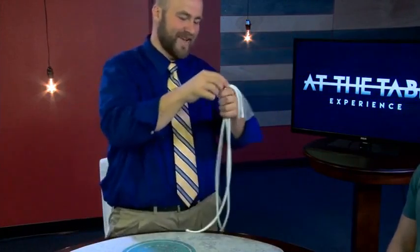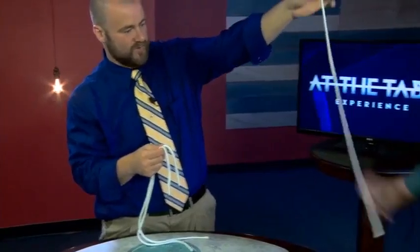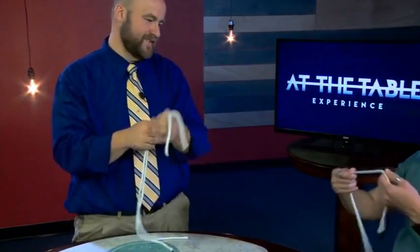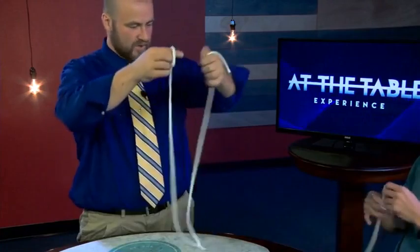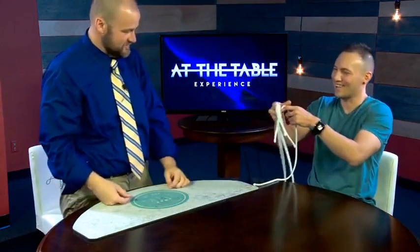There we go — all three pieces of rope, one, two, three pieces of rope, exactly the same size. Now if you want to inspect them, that's fine. You can do this one, look at that one — that's the only one you work with. We'll let you look at all three of them — how's that? All three pieces of rope.